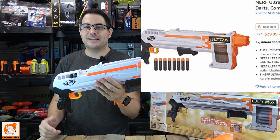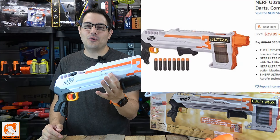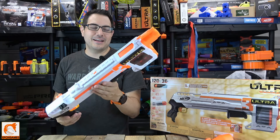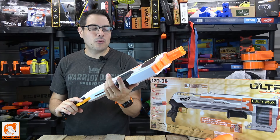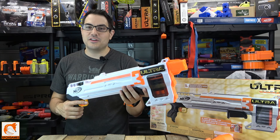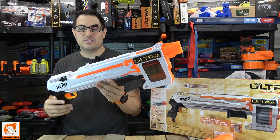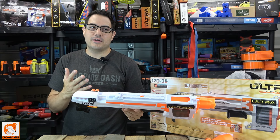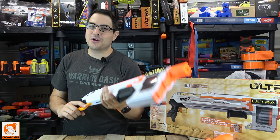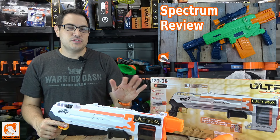I'm slowly actually liking the Nerf Ultra line. At first I was kind of on the fence, but then as I got more of the series and shot them more, I was like, wow, the FPS on these things are just insane. And the accuracy — I get it. I'm slowly warming up to it. It's not currently my favorite blaster, but still, this series is warming up on me.